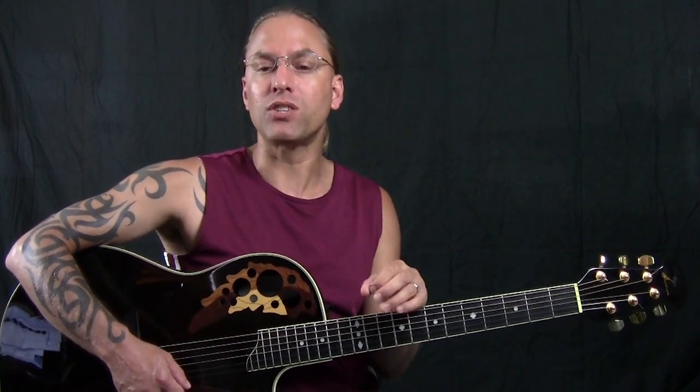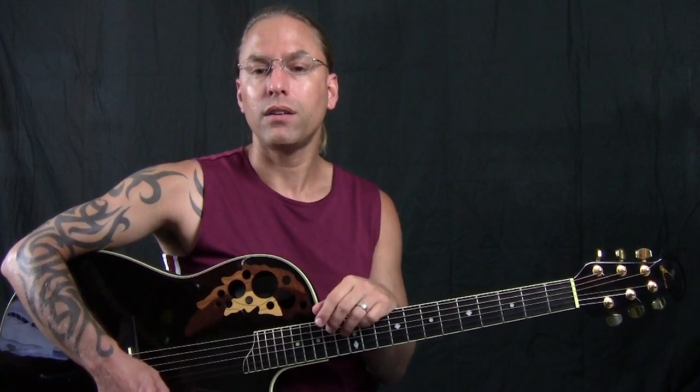A great exercise is to take one of your favorite songs — preferably something relatively slow and mellow, like Bob Seger, Bob Dylan, the Eagles — just something that isn't overly fast, overly heavy, or full of time changes. Something straightforward. What you're going to do is tap your foot to that song. Listen to the beat, and that's where you want to place your down strums.